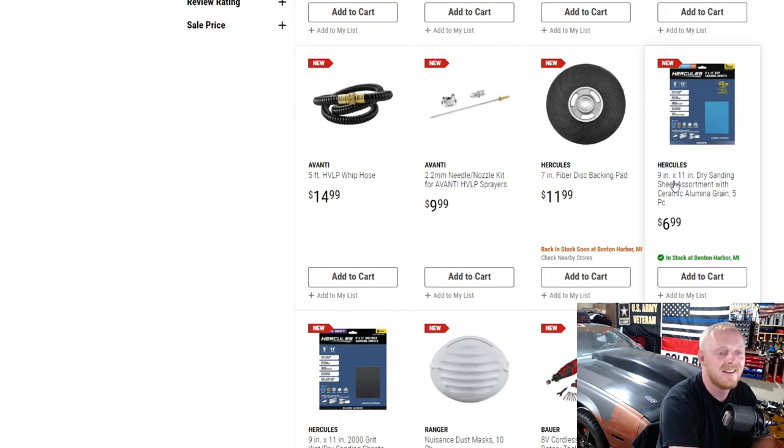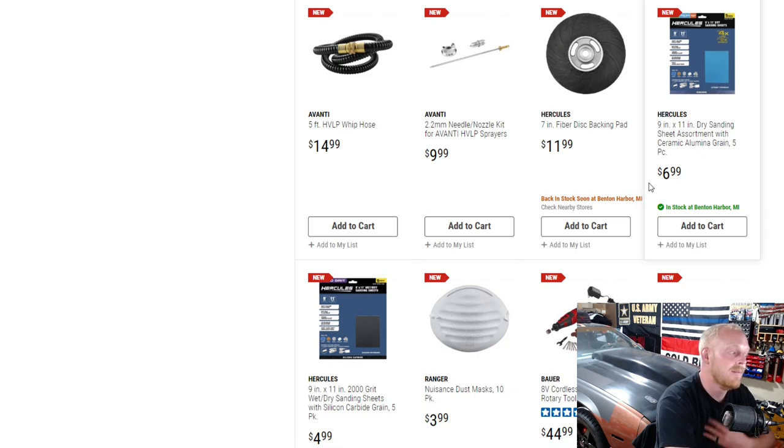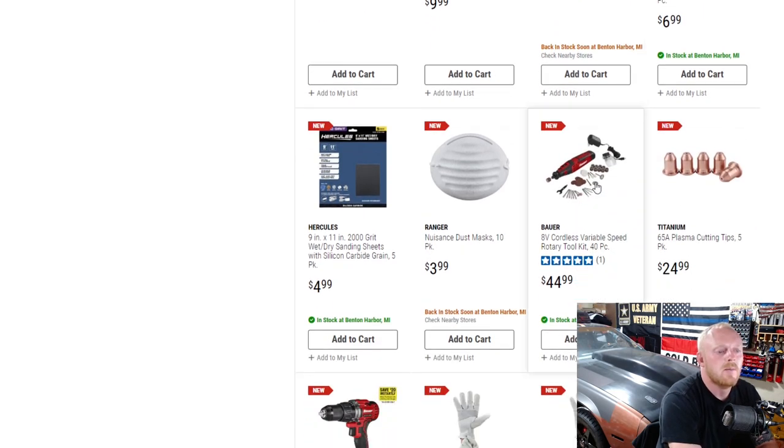Every time I click on the Harbor Freight website there's more sandpaper. I don't know how many types and grades one can have — they're constantly releasing new sandpaper. I personally don't use Harbor Freight sandpaper. I used it once about five or six years ago and didn't have a good experience — it didn't last long and kind of fell apart. But that was the generic brand, not Hercules. For consumable stuff like that I usually pick up better quality.